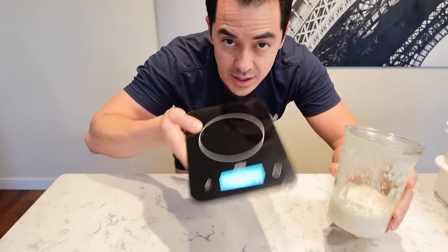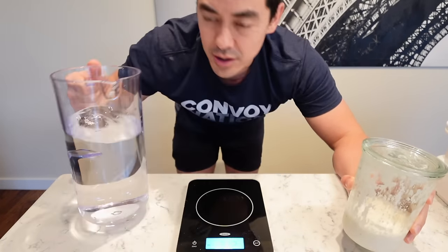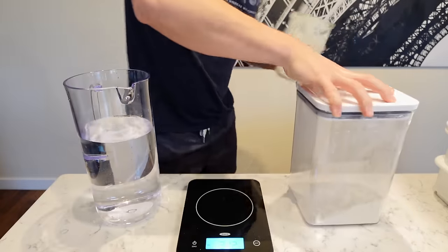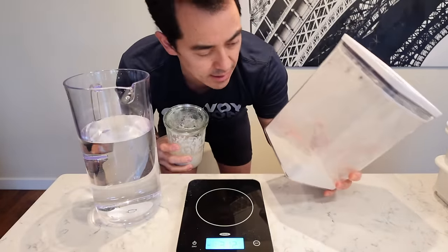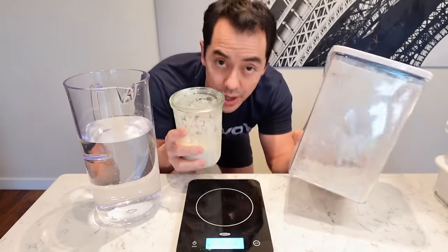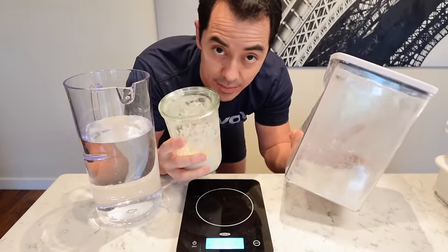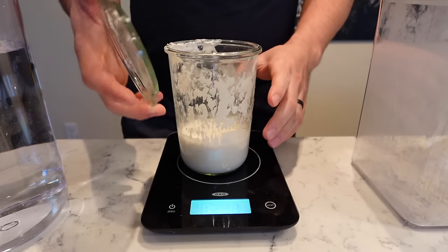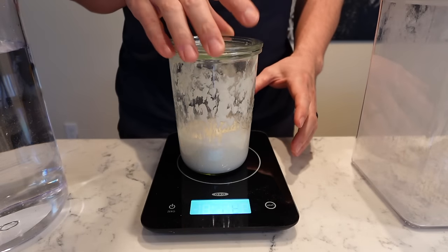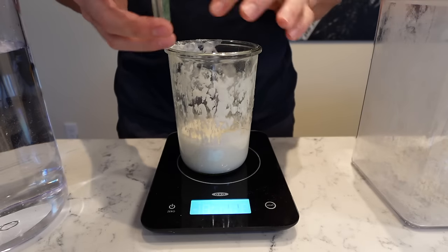What you're going to need: a scale, water, and flour. I'm using some 00 pizza flour that I bought at the co-op. Let me show you what I do to get my sourdough starter going to make pizza dough. This is a special jar with a lid that sits loosely on top — you want air to be accessing this. It needs to breathe a little bit.